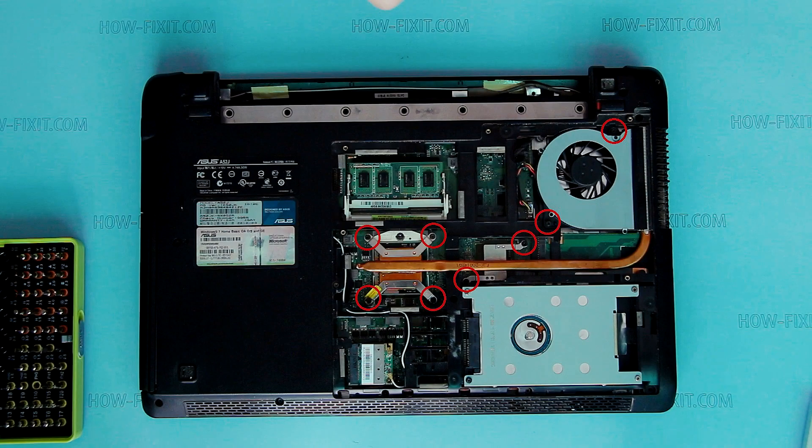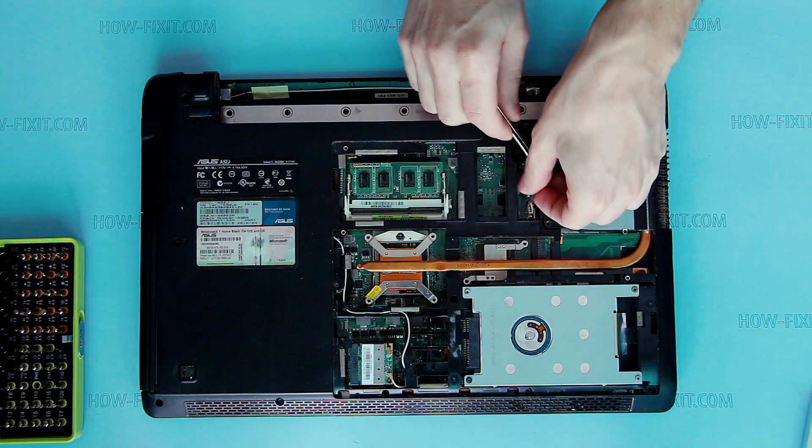Remove screws that secure the heat system. Disconnect fan cable and remove fan.